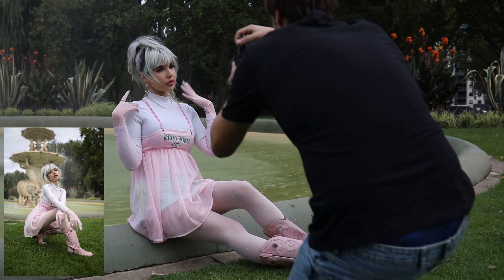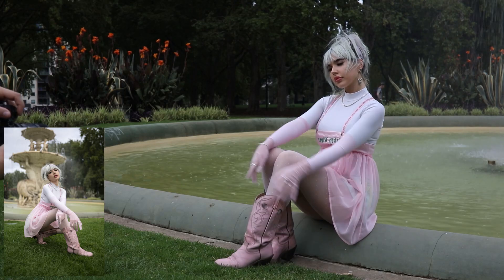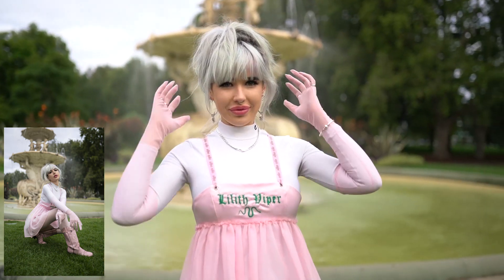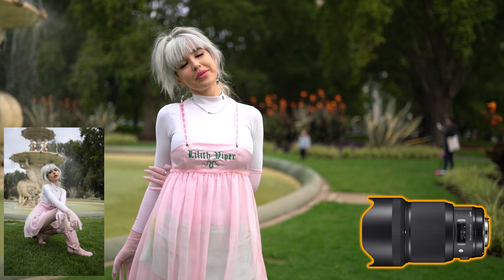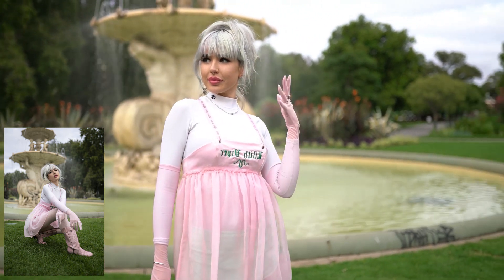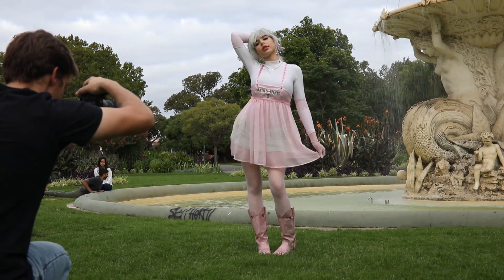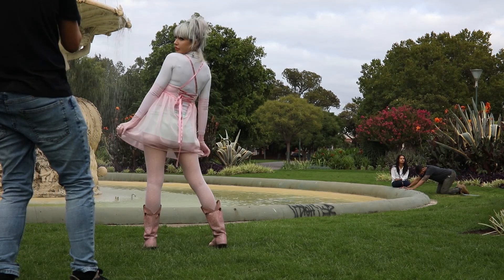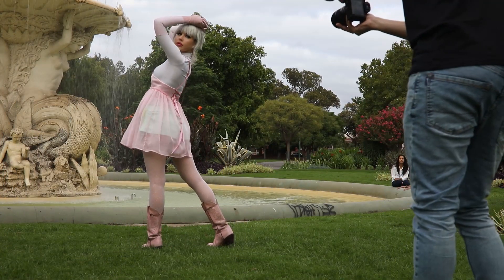Now let's talk about equipment for natural light portraits — it's really all about the lens, as the camera body doesn't make much difference. I like to use the Sigma 35mm f/1.4, the Sigma 50mm f/1.4, and the Sigma 85mm f/1.4. These prime lenses let you shoot at a super low aperture to blur out the background, which is particularly useful for backlit portraits with beautiful golden light. It also helps separate the subject from the background, which is the most difficult thing when shooting in natural light.